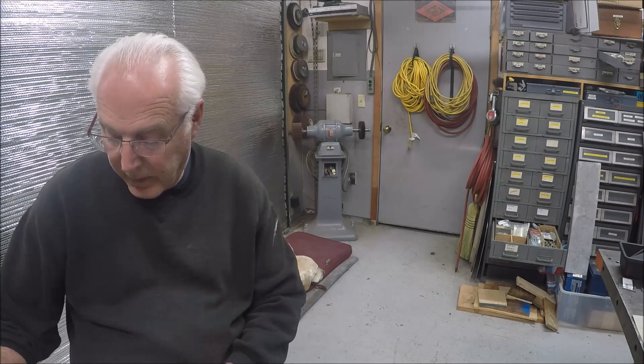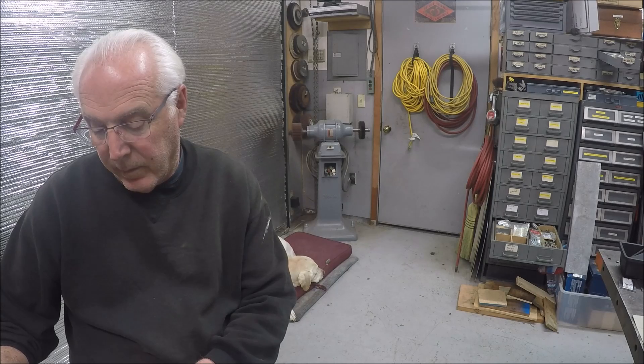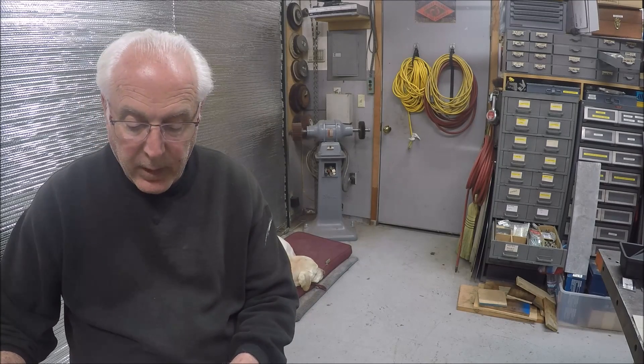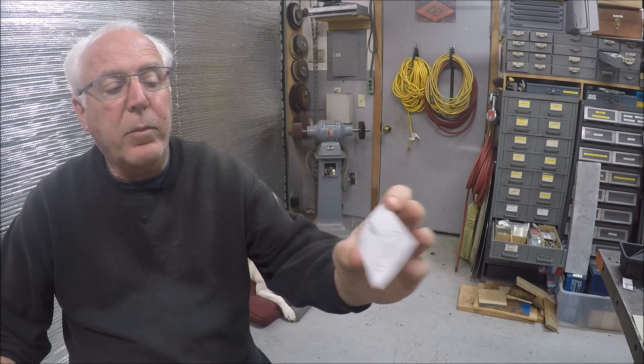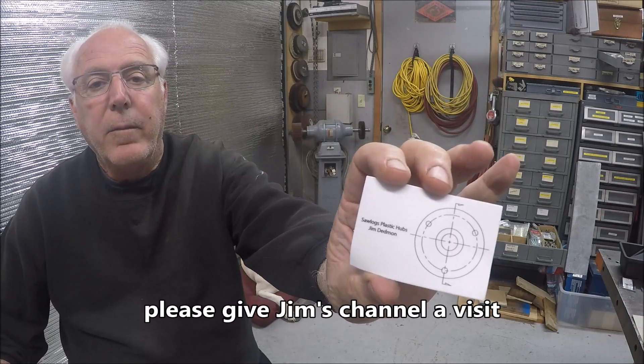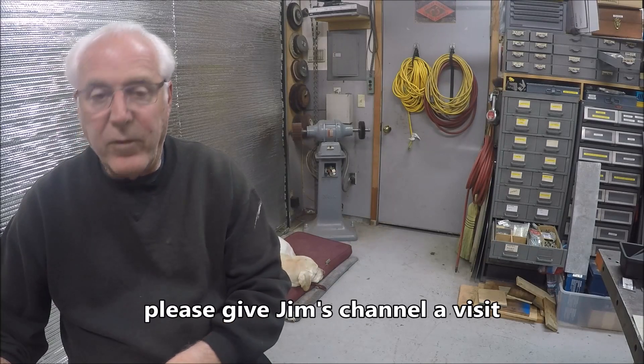Hello everybody! Thanks for stopping by the channel for another Screwy Tuesday. My name is Chuck. I'll be in a short one tonight. I wanted to start off — I did get some mail from Jim Dedman, I think that's how you pronounce it. His YouTube channel is there, Saw Logs Plastic Hubs. He was kind enough to send me some stickers.